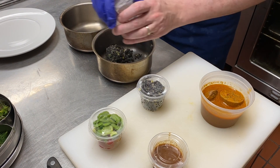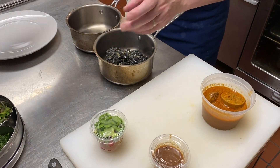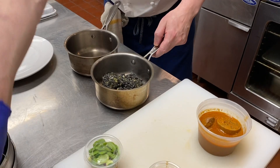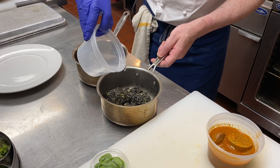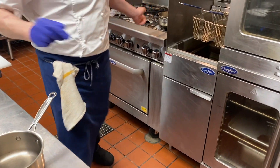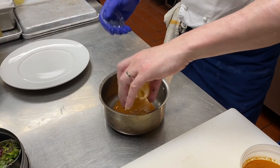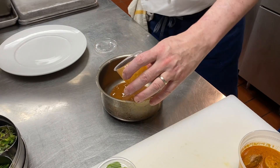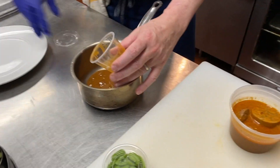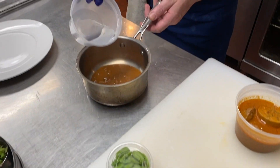Put the fregola in a saucepan with some olive oil and a little bit of water. This can also be heated in a microwave. Next, transfer the sauce into a pan and add a little bit of water.